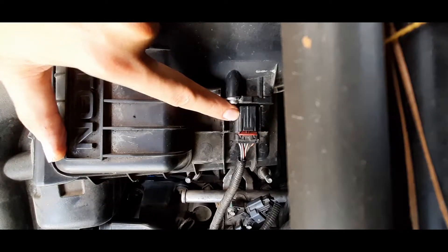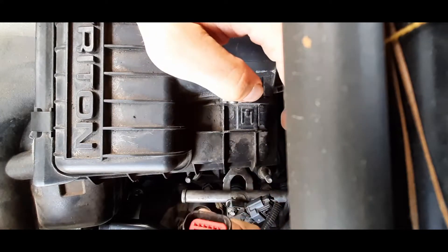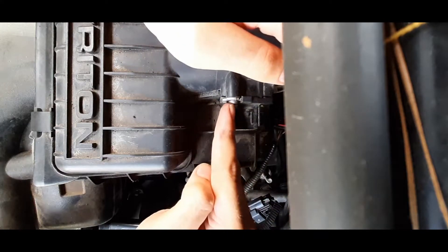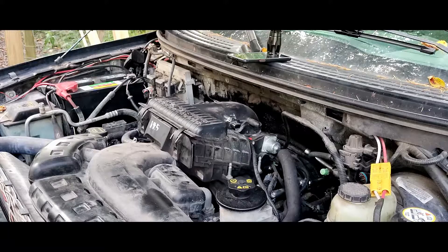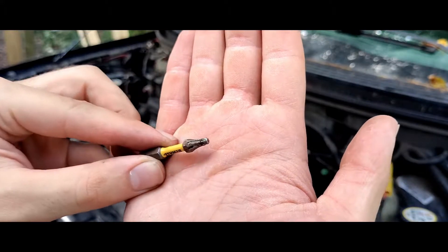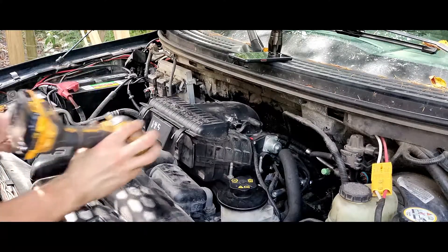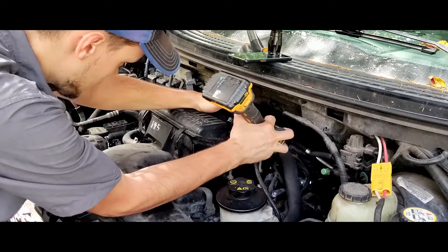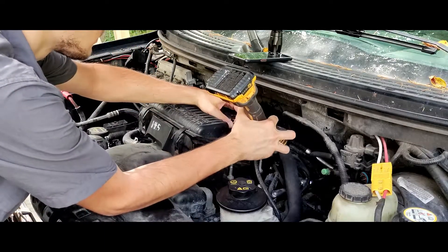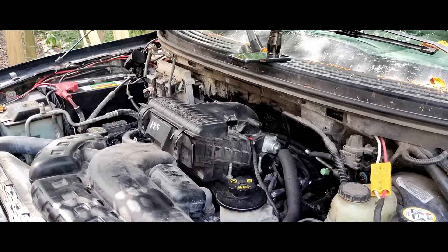Okay, so here's our mass airflow sensor. In order to remove it, pull back on this red pin — that will release the connector. Wiggle it off gently; you don't want to break it. Now we have two screws, one here and one here. Both of them are going to be torx bits. The size will vary depending on your vehicle. There's a link down in the description where you can get a good set. I recommend doing it by hand. Pull the screws and very carefully slide it right out. These screws aren't captive, so make sure you put them somewhere where you're not going to lose them — they are important.